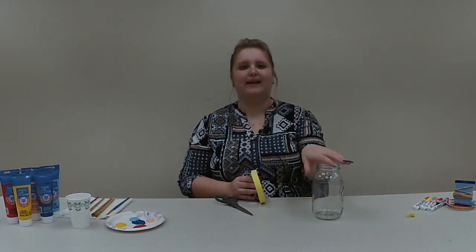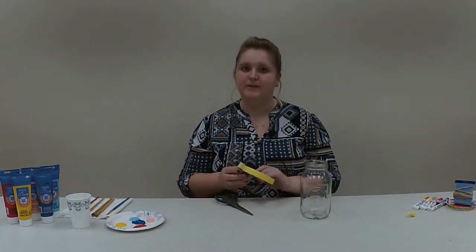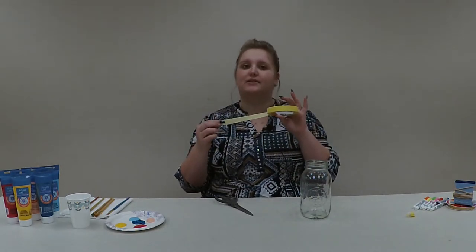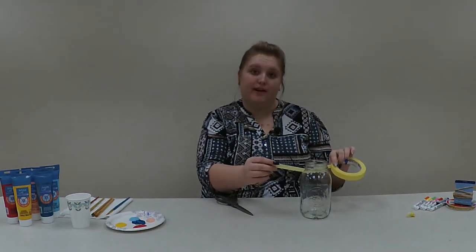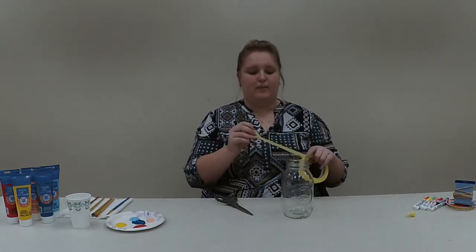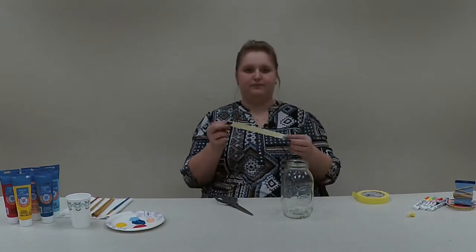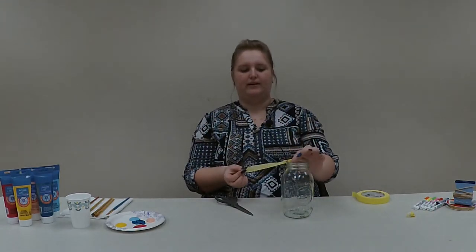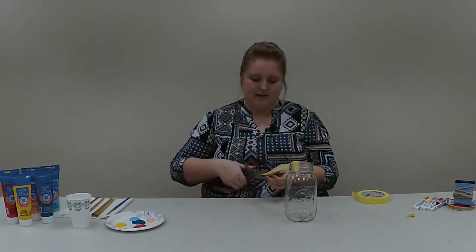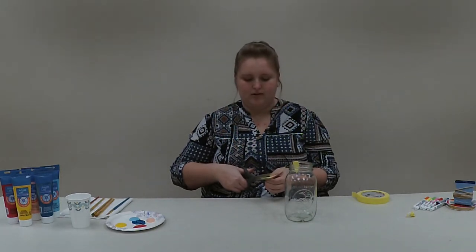Our first step is going to be laying our tape on our mason jar in the pattern or design that we want. Since I don't necessarily want my lines this thick — this is just a personal preference, you can leave it this thick and it'll look fine — I want mine a little thinner, so I'm going to rip off the length of tape I want for my first line and tape it on the edge, then take scissors and cut down the tape to the width that I want, which I'm just going to do straight down the center.